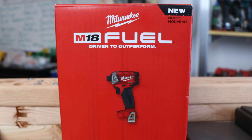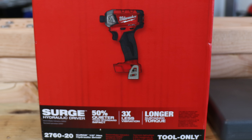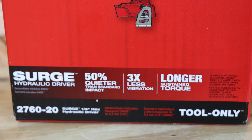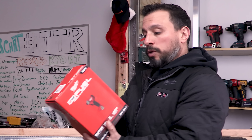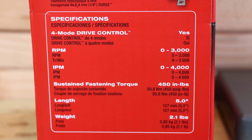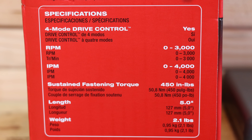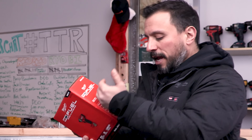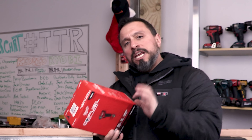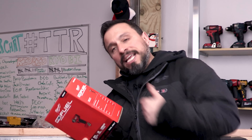So we have — this is the Milwaukee M18 Fuel, driven to outperform — their Surge hydraulic driver. It says it's 50% quieter than standard impacts, three times less vibration, longer sustained torque. This is product number 2760-20, the Surge quarter inch hex hydraulic driver — tool only. Looking at the specs on the side of the box: four mode drive control, RPMs zero to 3,000, impacts per minute zero to 4,000, sustained fastening torque 450 inch pounds. It's supposedly lower than other impact drivers on paper, but because of the mechanism in there, it's a wider torque band, more sustained torque.